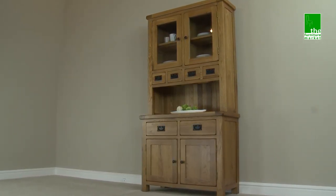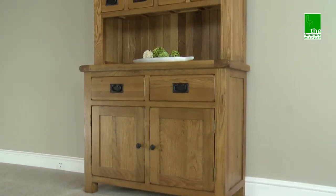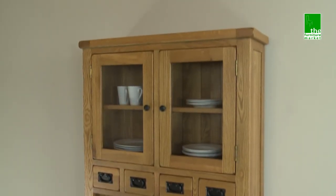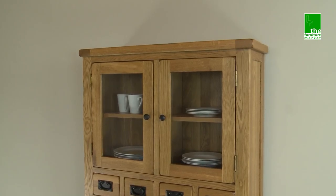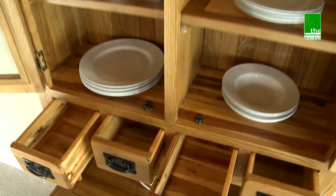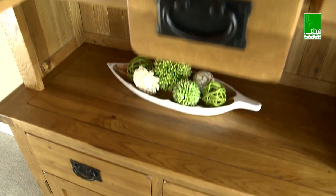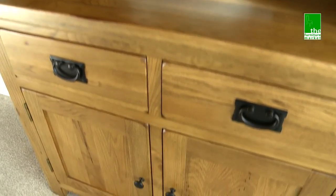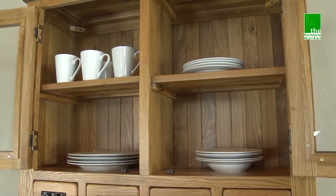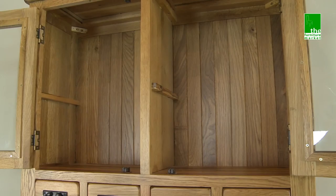The Rusticoke Small Two Door Glazed Dresser is a stunning compact dresser offering versatile storage as well as a secure platform in which to display your more valued items. It comes in two sections: the sideboard base unit and the upper glazed unit, which sits securely on the base, providing a combination of drawer and cupboard space with removable shelves, meaning you can tailor this piece to suit all your storage needs.